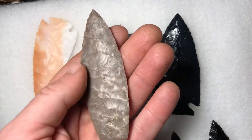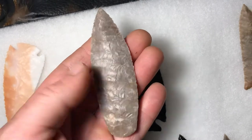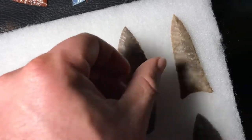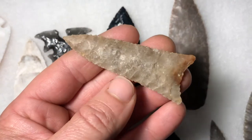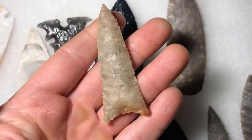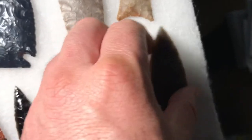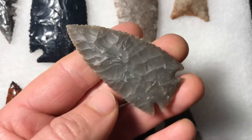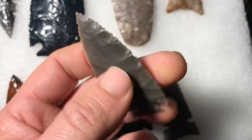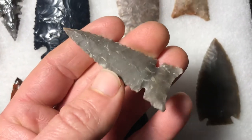The flaking came out real nice on the Texas chert agate. This stuff's heat treated, so it looked rough, but when I started flaking it, it started pressing off flakes really nicely, so I was happy with how this one came out. Some Pedernales River Flint — it's a little triangular point — and a couple Georgetown points, a corner notch and then a neat little side notch.